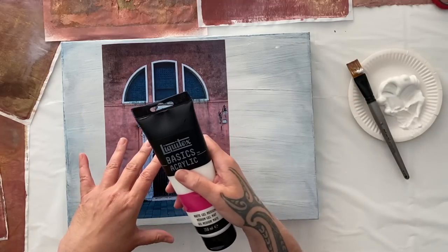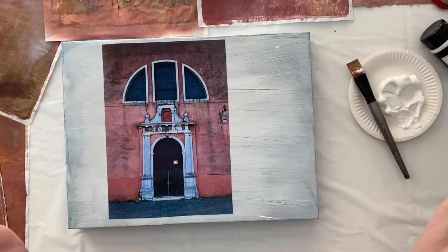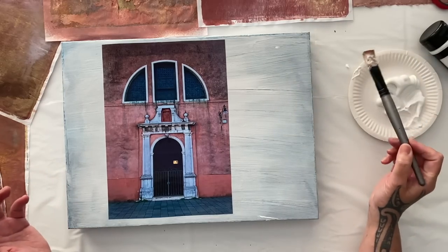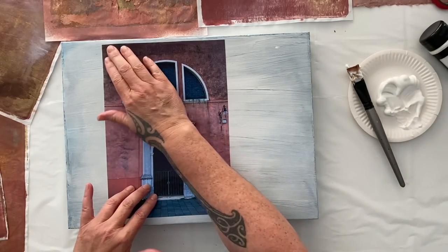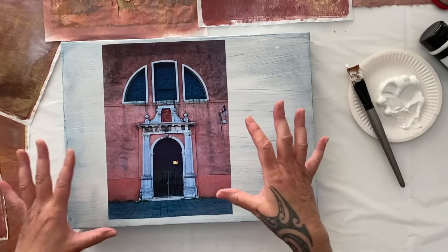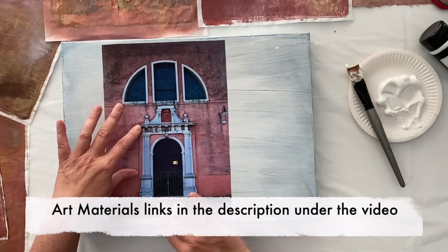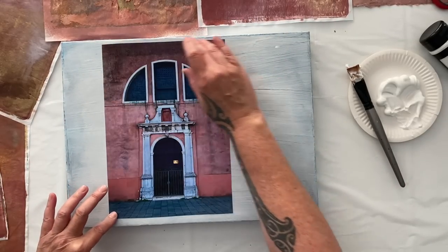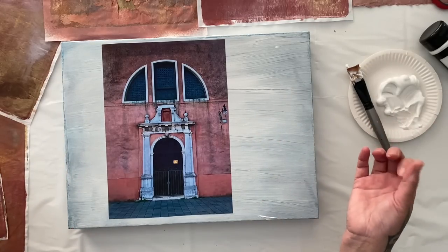Now I'm using Matte Gel Medium — it's the Liquitex Basics range. I love using this for collage because it's affordable. You squeeze it out. It's at Weihouse Stationery, but you can use anything — that's just what I'm using because I get asked these questions all the time. You'll find a materials list under the video in the description with links if you want to have a look.